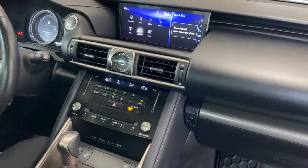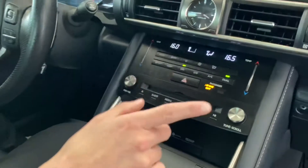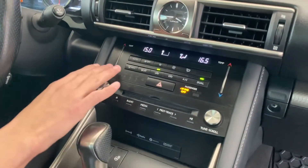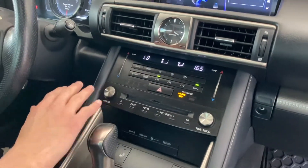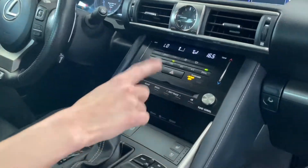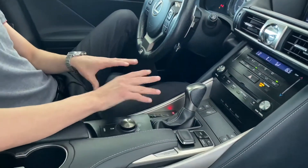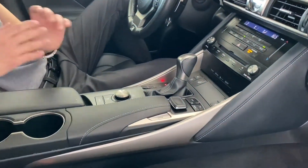You also have your climate control settings. Moving down, there's a nice dual climate control system — instead of just touching, you can swipe up or down and control each side independently. Over here you've got radio settings with a CD player as well.